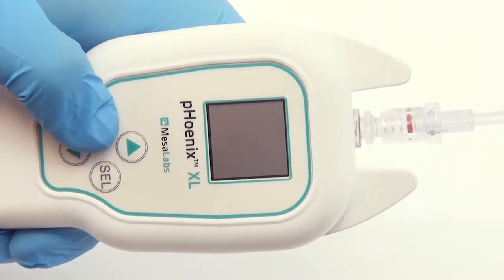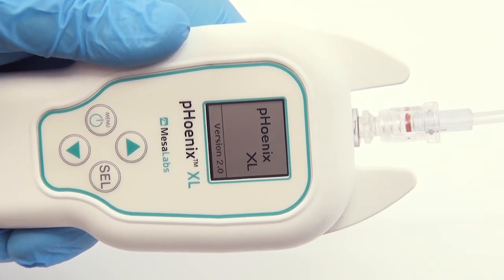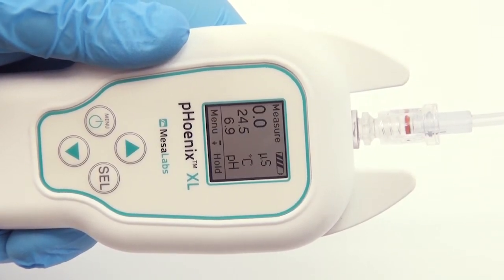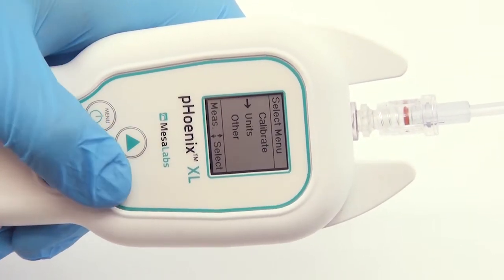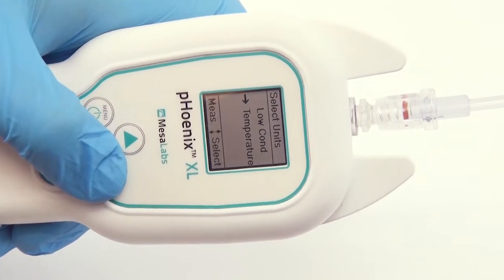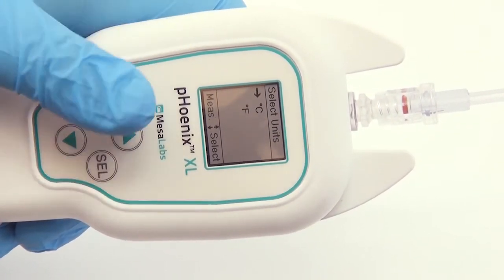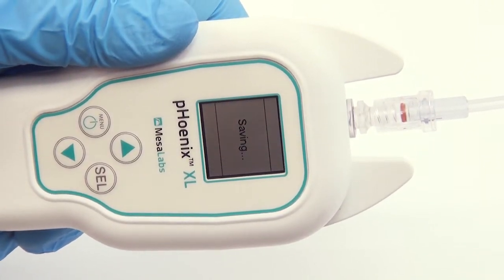Push-button calibration is now fast and easy. The Phoenix XL's intuitive on-screen menus and calibration procedures have been greatly improved to increase accuracy and to simplify the process. Expanded measurement ranges and enhanced resolution for temperature, pH, and conductivity provide the user with higher accuracy in a more versatile meter.